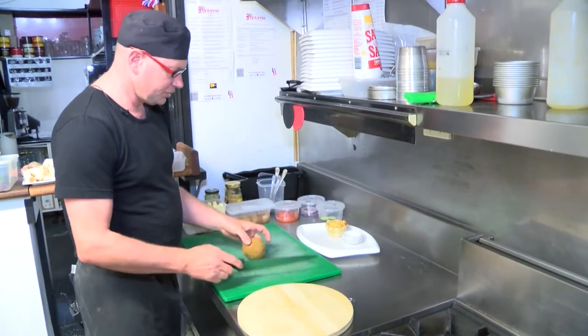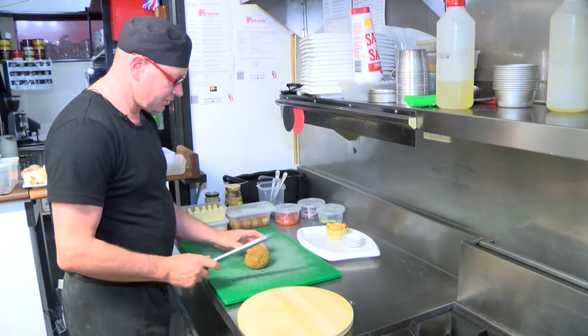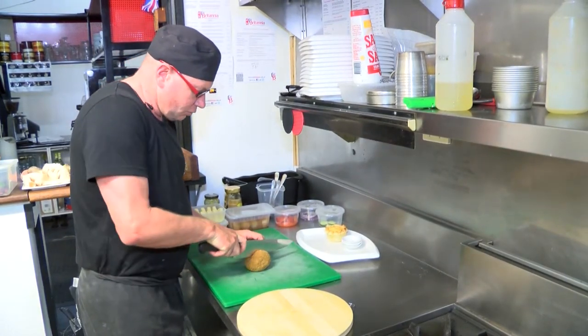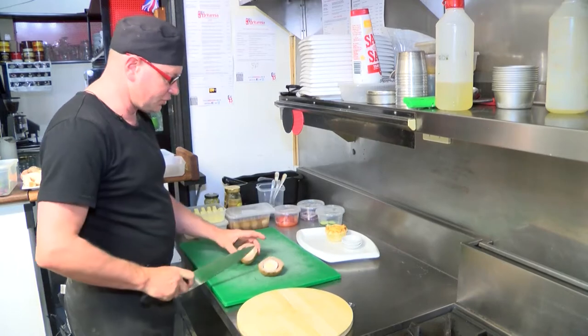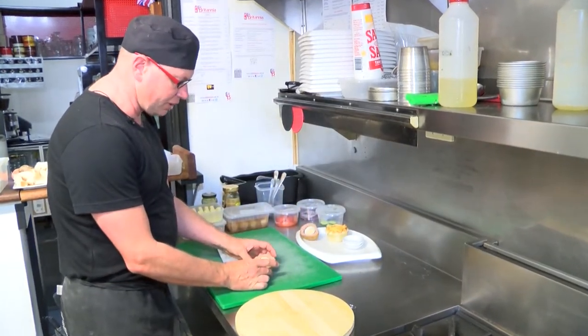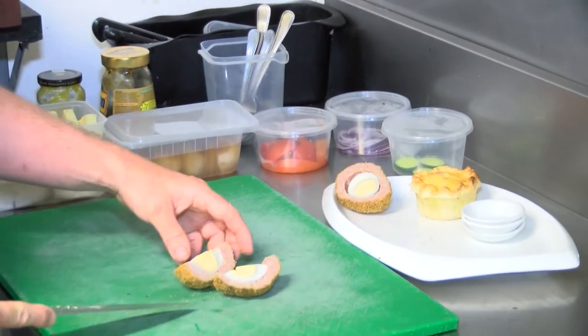Now part of the traditional ploughman's lunch is the scotch egg. The scotch egg is a boiled egg which is encased in a savoury sausage meat, which is then crumbed and deep-fried, and we'll cut it in half.